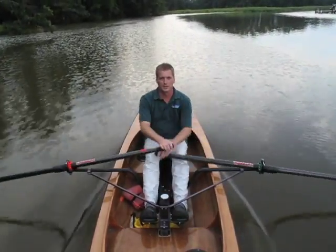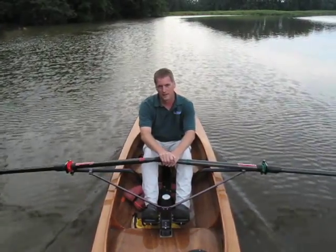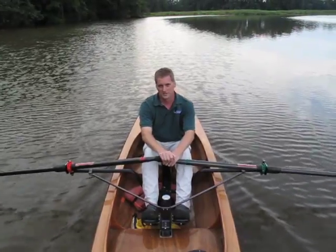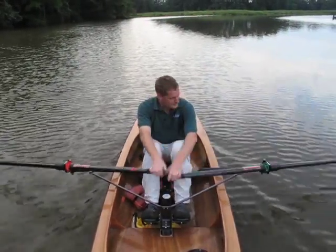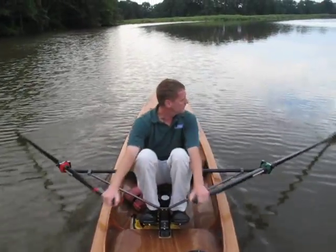I really enjoyed building and using this Expedition Wherry. I wish I could load it up with a week's worth of stores and head down the bay right now. I think you would too. I'm John Harris. Thank you.